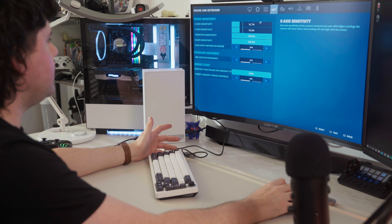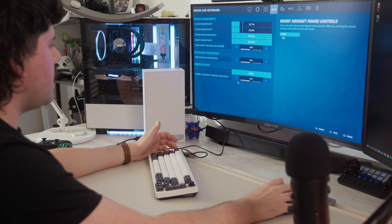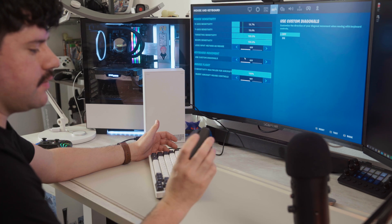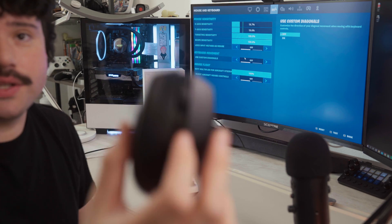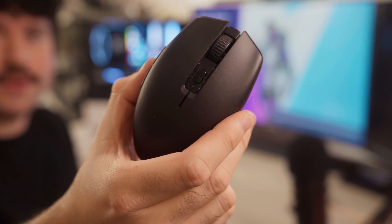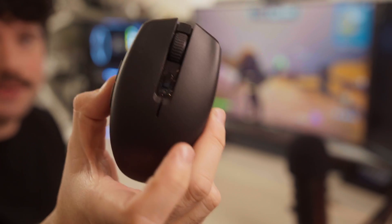Here I wanted to show you guys some sensitivity settings that you can mess around with as well. Fortnite will give you a lot of options for your mouse settings, and if you want to save some settings on this mouse, you can switch between different profiles on it. This mouse is a pretty good bang for your buck, so I definitely recommend the Razer Orochi V2, especially when playing with your Xbox Series S.